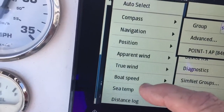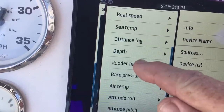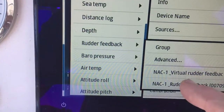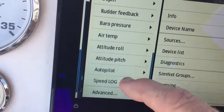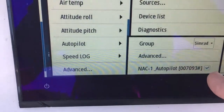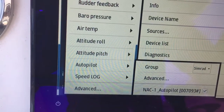Then scroll up to Rudder Feedback and select virtual rudder feedback. From there, we just need to make sure it's seeing the autopilot — that's the NAC1 — and that it's selected. After that, that should be about as far as source selection goes, so go ahead and back out of that.